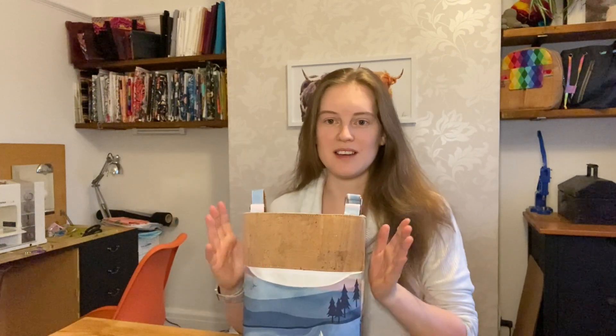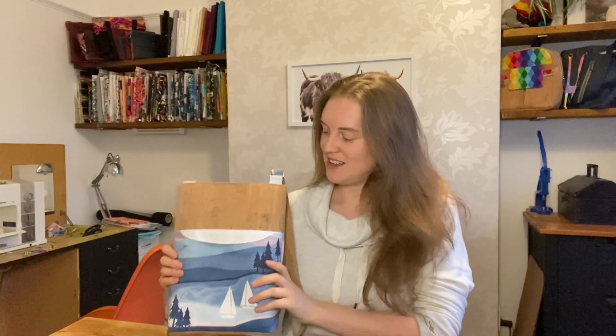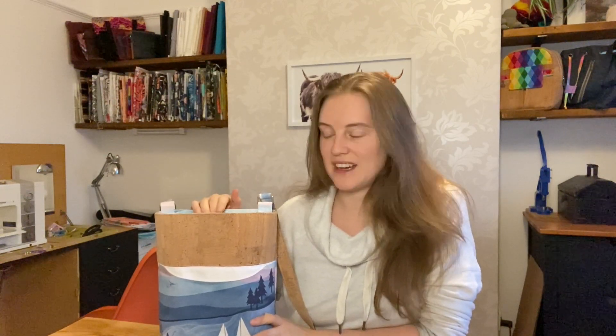Hi everyone, I'm Jo from Country Cow Designs and in this video I'm just going to show you how to hack the Teluge pattern to have a zipper top. This is probably the most requested video I've ever had so hopefully there's a lot of you that will enjoy this. The Teluge is one of my patterns available from my website and ordinarily it just has a magnetic snap at the top.